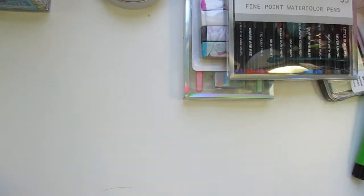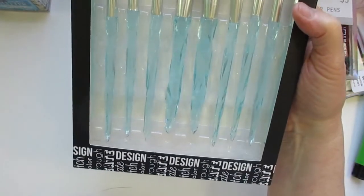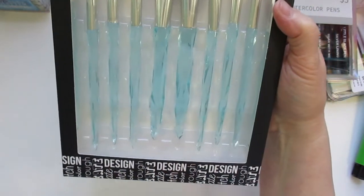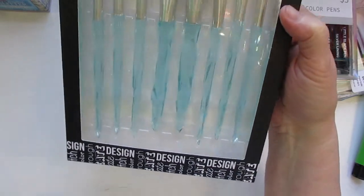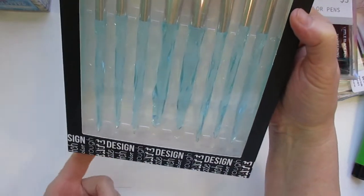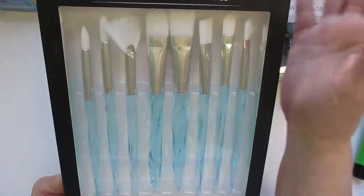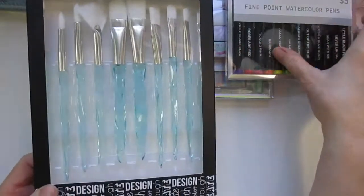I found these and I think they're so pretty — it is the crystal-handled paintbrushes. I love the color — it's one of my favorite colors. I don't think these are bad brushes; I've tried ones very similar before that they had there. So I got those.